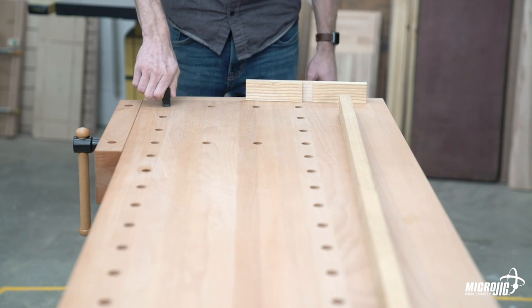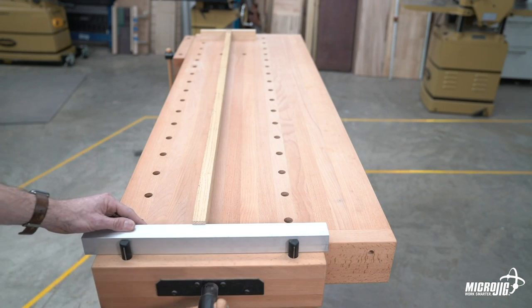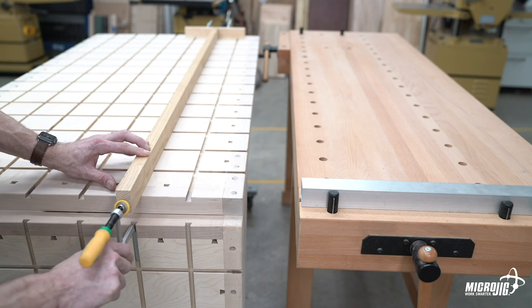One of the advantages of end vises is that they allow you to glue up long parts without a long clamp. Reversing the head of the dovetail clamp and using the vertical dovetail grooves on the apron, this bench can do just that.